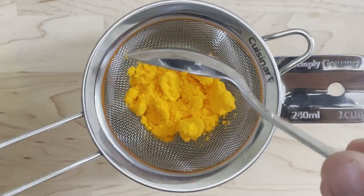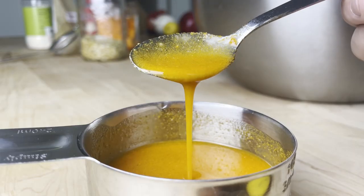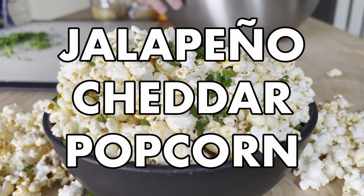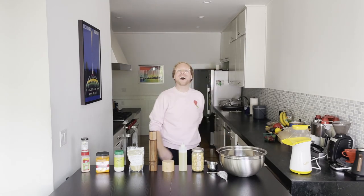If you're looking for a healthy snack, wrong video. Today we're going to be making some jalapeno cheddar popcorn. This is one of my go-to recipes when I'm feeling super lazy. This whole popcorn I make in like eight minutes tops. Let's go, let's pop off, baby.